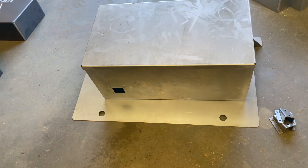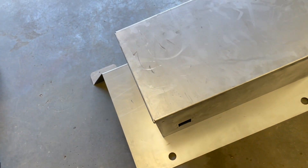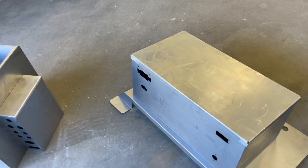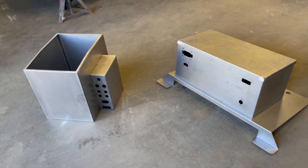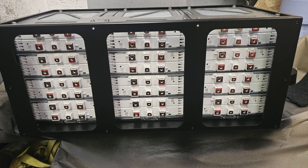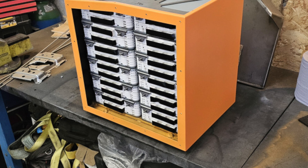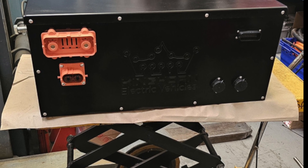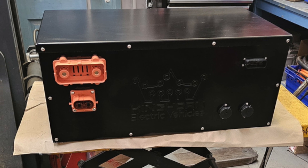This is what they look like when they first come to us — bare steel, but all precision bent and all of the holes for the plugs and everything are already laser cut into the boxes. Here you can see the box painted and the trial fit of the batteries, both the back and the front box. And then this is what they actually look like when they are just about ready to drop into the car.